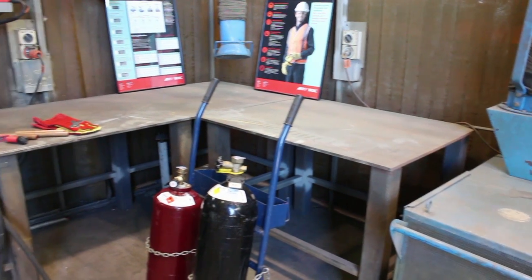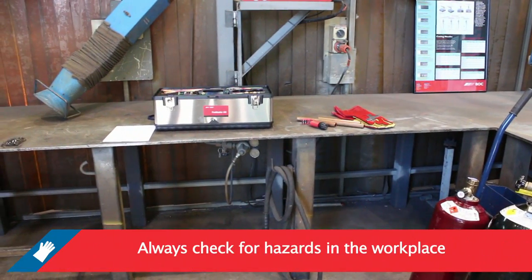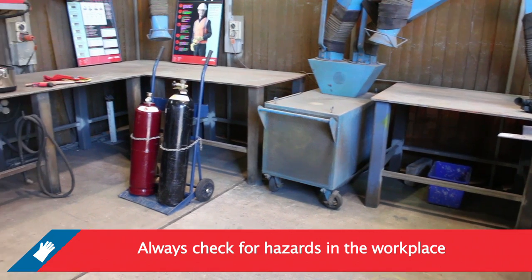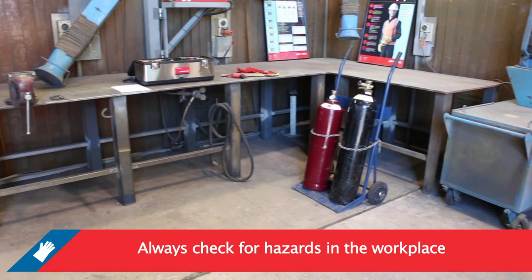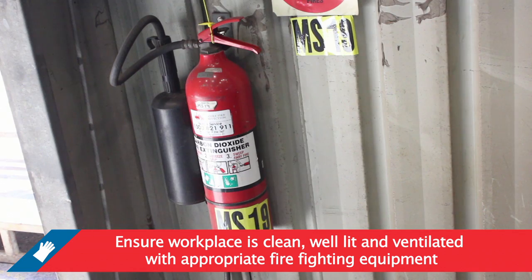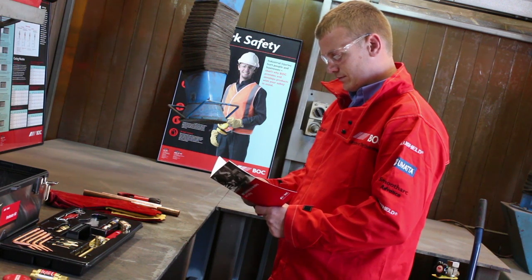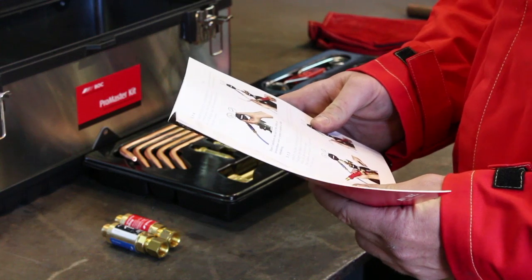Good and safe work practices are important before doing any type of welding. Always check for hazards in the workplace such as oily rags, flammable or combustible material near welding sparks. Ensure your workplace is clean, well lit, well ventilated and with appropriate firefighting equipment close at hand. Don't perform any part of this setting up procedure near a source of ignition or while smoking.